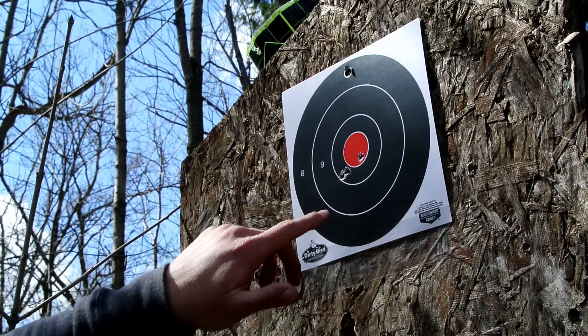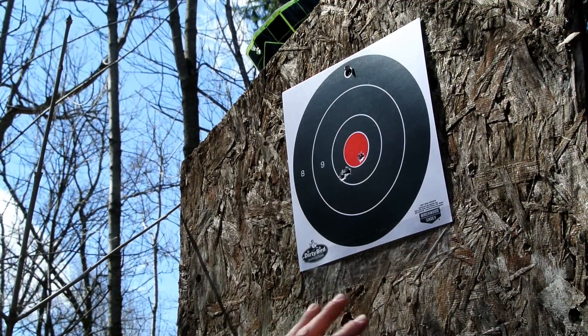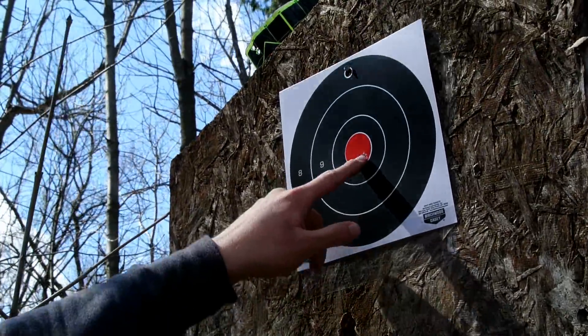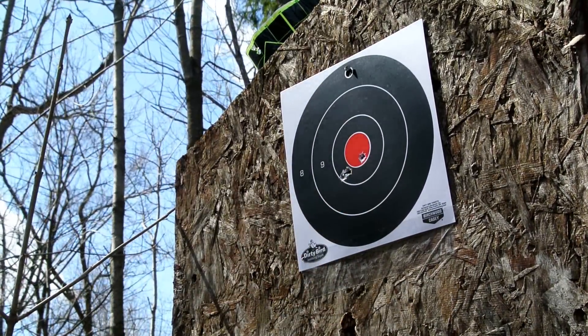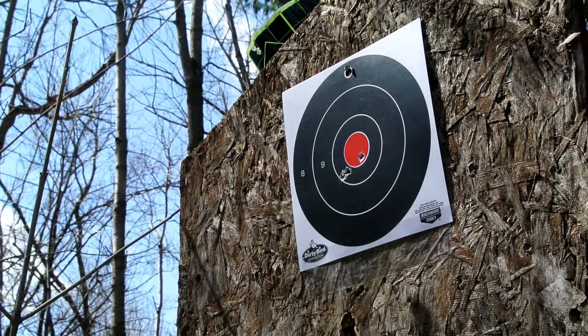So if we take a look at the grouping itself, you can see that we're pretty much right on top of each other. One of the things to keep in mind is that this isn't a steady target base — it actually wobbles side to side so you can get quite a bit of play. But everything's about where I want it to be just for shooting steel today. Next, we're going to go ahead and show you what it looks like shooting this through the GoPro.